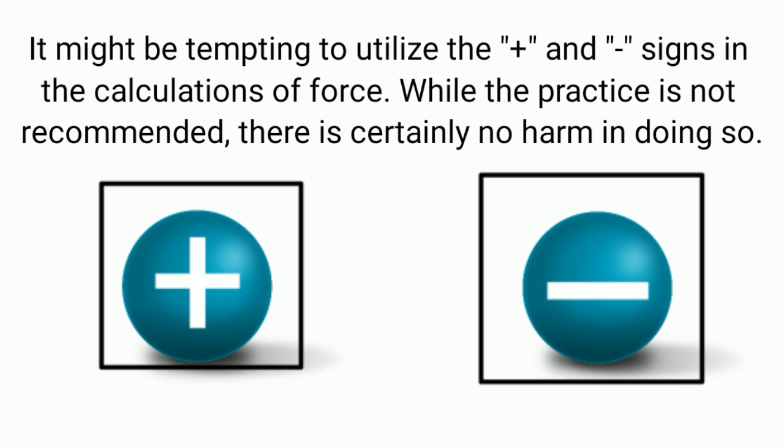I hope you understood what Coulomb's law is, the variables affecting the force between two charged particles, and the significance of Coulomb's law. If you really liked this video, hit the like button and comment in the comment box. I will see you in the next video.